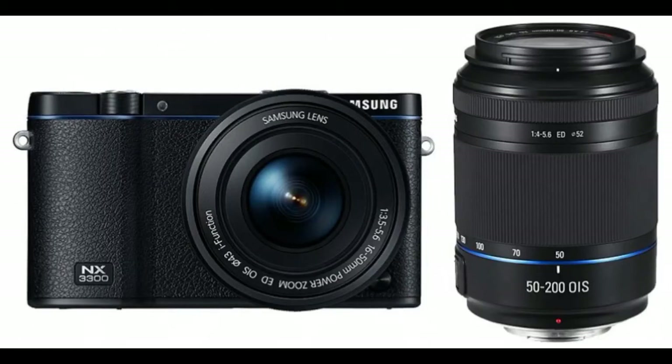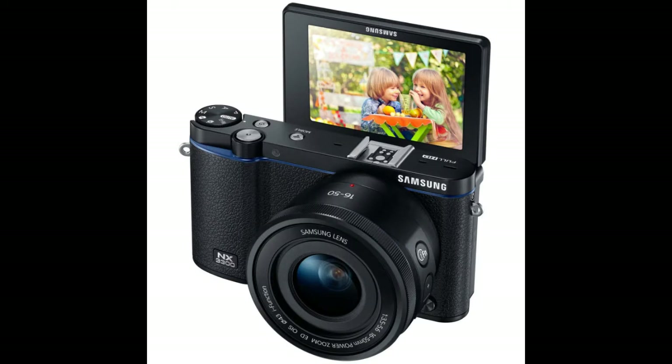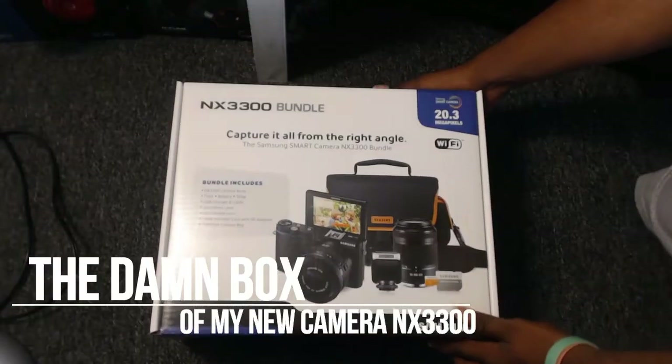Hey, what's up everyone, it's your host Mr. Wise Gaming. I'm bringing you guys a ghetto-ass review on a thing that I just got yesterday. It's a camera — it's pretty dope though, but let's get into it. It's pretty nice.